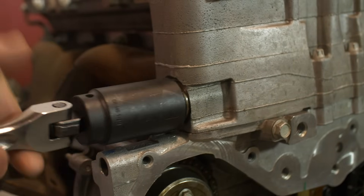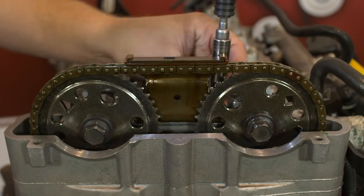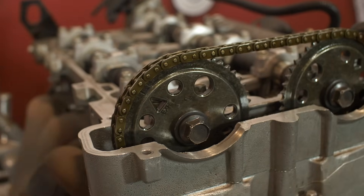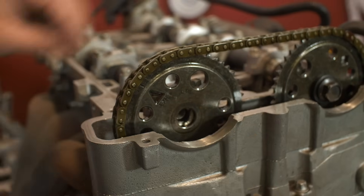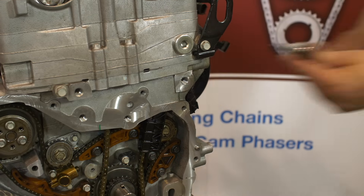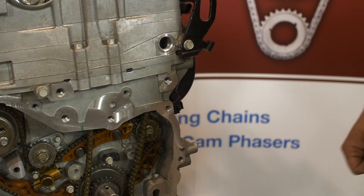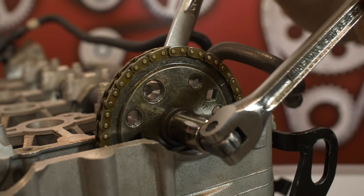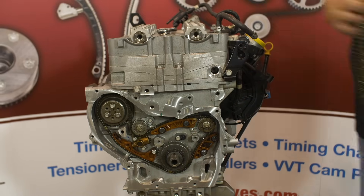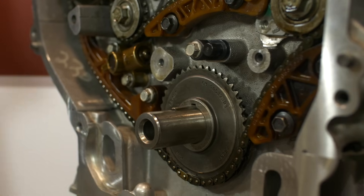Let's start with the disassembly. Using a 32 millimeter or inch and a quarter wrench or socket, remove the primary tensioner. Remove the upper guide. Next, remove the exhaust cam sprocket using a 24 millimeter or 15/16 wrench on the camshaft's hex feature to hold the camshaft. Discard the cam sprocket's torque to yield bolt. Remove the tensioner guide through the cam drive chest. Next, using a 10 millimeter hex drive, remove the left hand guide bolt access plug, then remove the left hand guide. Remove the intake cam sprocket and discard the torque to yield cam sprocket bolt. You can then remove the chain through the top of the engine. Remove the crank sprocket. Ensure the key stays in place. Now go ahead and remove the oil nozzle.